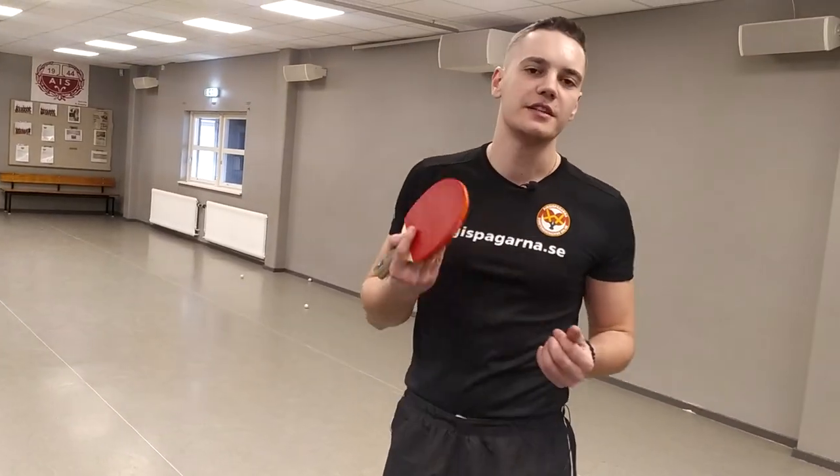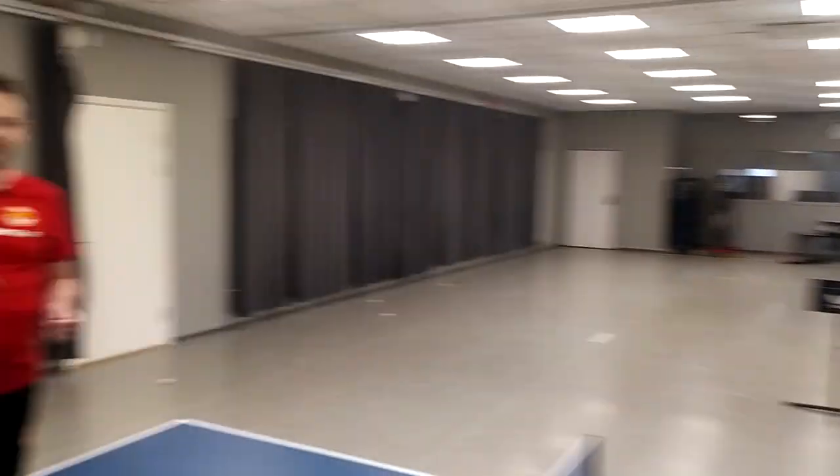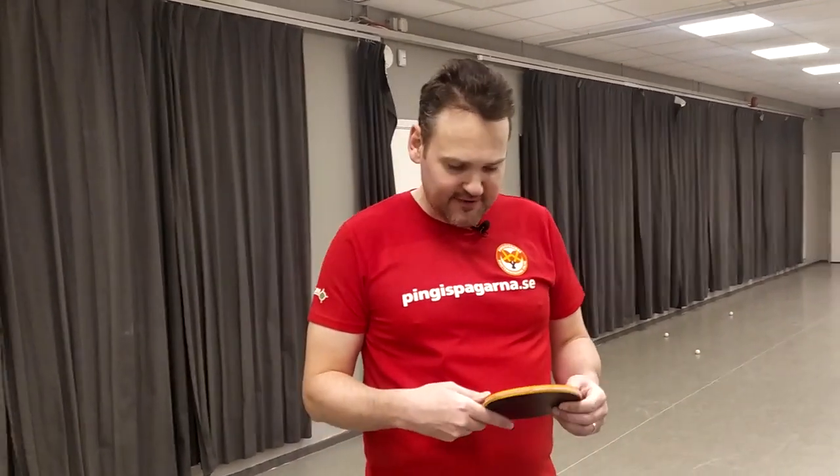Thank you for watching this week's episode of Pingis Poglarna. Don't forget to like, comment and subscribe. As we said at the start of the episode, don't forget to try different ways to hold the racket. Make some experiments with grips. Thank you for watching.